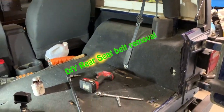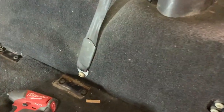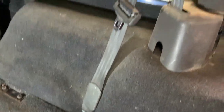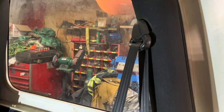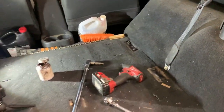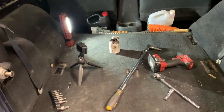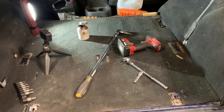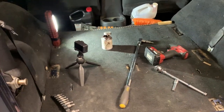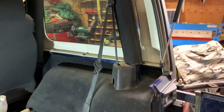Good day everybody, welcome to today's video. Today's video is a quick and dirty one: how to remove your rear seat belt out of your Jeep TJ. You may ask yourself why you want to remove the seat belts. In the rear, I am preparing to make my overland compartment, and I haven't had a rear seat in there forever — it's just taking up space and being in the way.